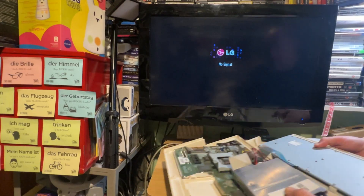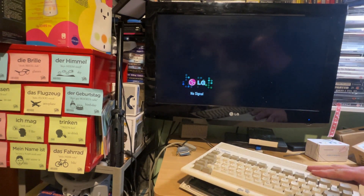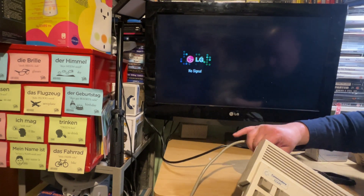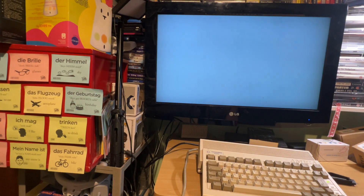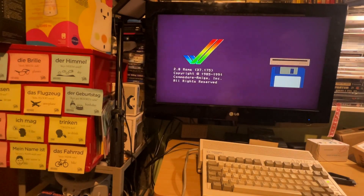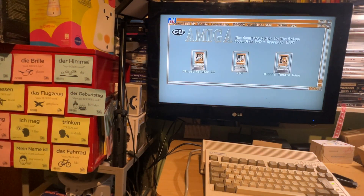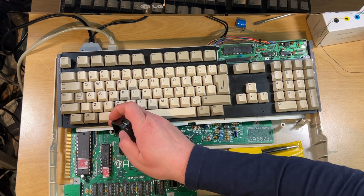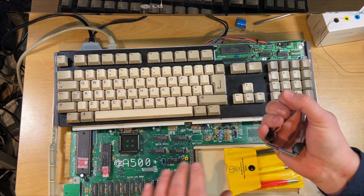I tried the ROM in this one and it came up with a red screen. What I decided to do was try it in my Amiga 600, which uses a similar kickstart ROM. I think this had 2.04 and the 600 originally had 2.05, but now it's got the 500 Plus ROM in it. As you can see, that seems to be fine - all working fine.